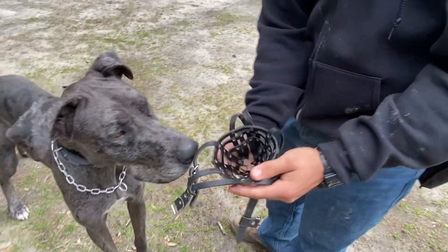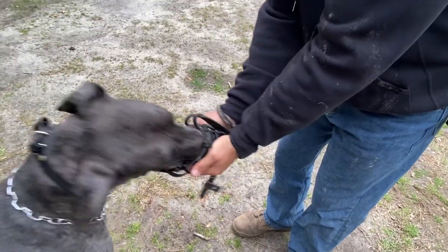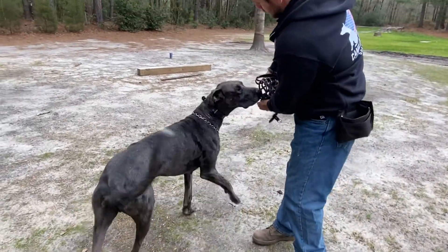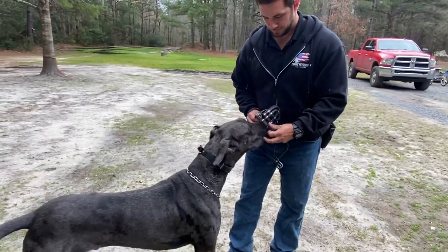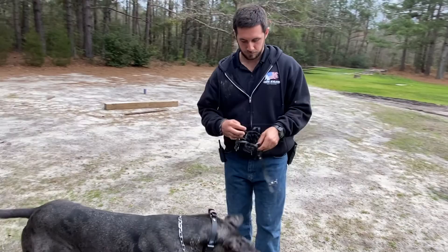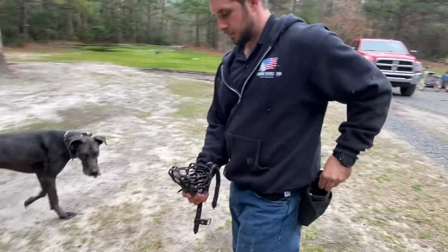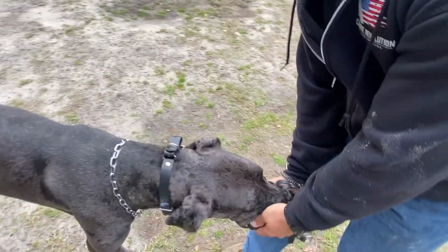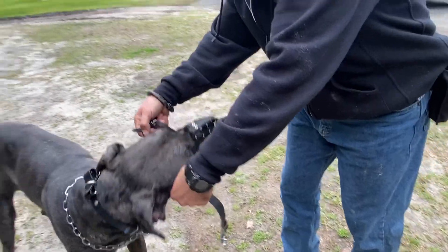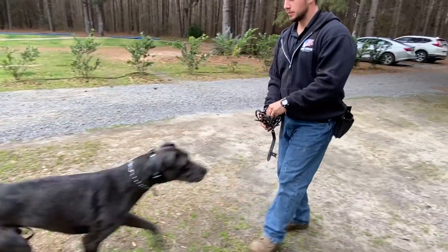I'm putting food into the muzzle and angling it downward so he has to shove his nose in there and keep it in there — this builds up duration of the muzzle behavior. He has to operate comfortably inside the muzzle: eating food, breathing, functioning normally. I'm changing up the angles and dropping the muzzle below his shoulder level so it's easy for him to shove his nose into it and eat.